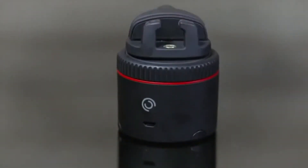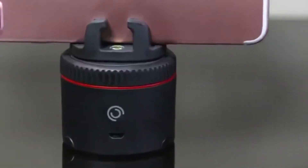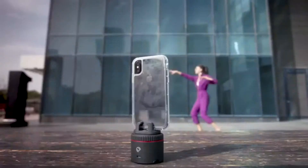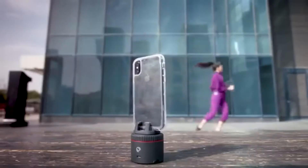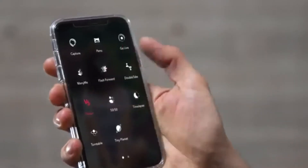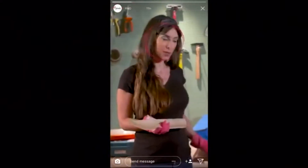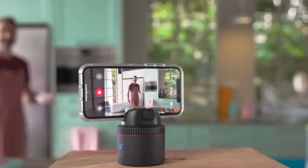This is Pivo. In tech speak, it's a smart interactive pod for your smartphone photography. In plain English, it's just an awesome turning awesomeness. It's not going to make your life better, but it is going to let you be insanely creative with your photos and videos. Pivo can follow you as you move, with both front and back cameras, so now your video blogs look pro.